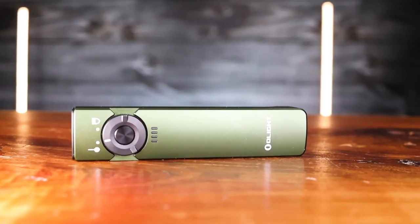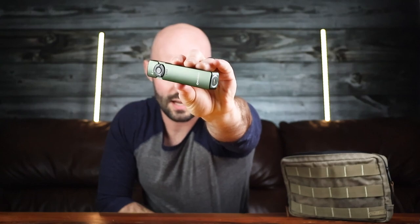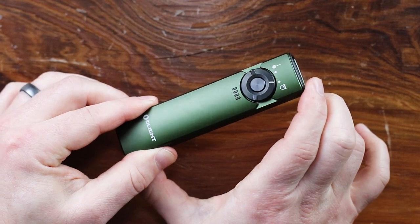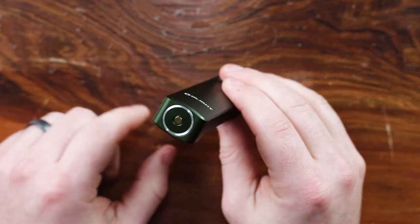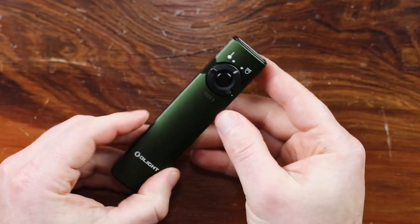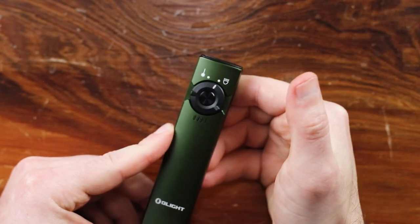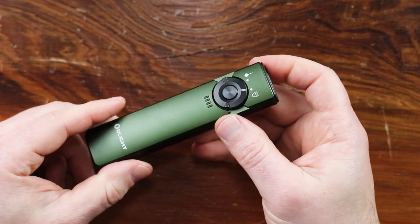Next is a flashlight from Olight called the Arkfeld. I've had this one for a little while now and I just like it. It's got a flat, non-standard flashlight design. It's four and a quarter inches in length, pretty big, and it has a magnetic end which you can use to attach to metal surfaces for hands-free operation. It has both a light and a green laser, which is nice to have in the office, and the light has three settings with a max output of a thousand lumens.